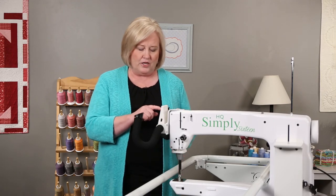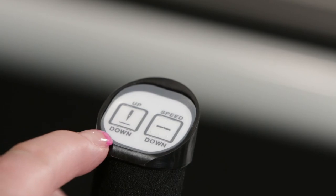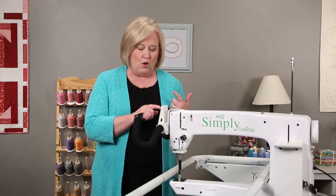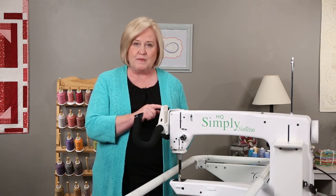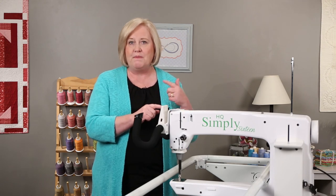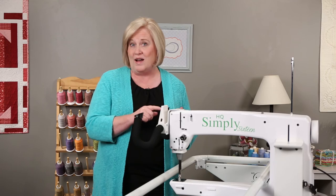On your left handlebar, you have two more buttons: up and down. This is your needle up and down button, and it will raise your needle up or lower your needle into the fabric. Also, when you press and hold this button, it will continue to revolve up and down. So you can press and hold it, and you can kind of get a walking stitch.